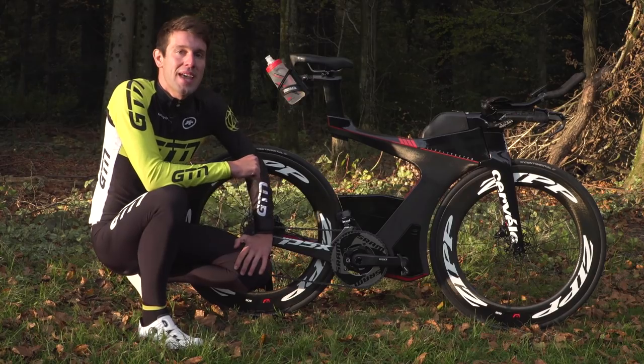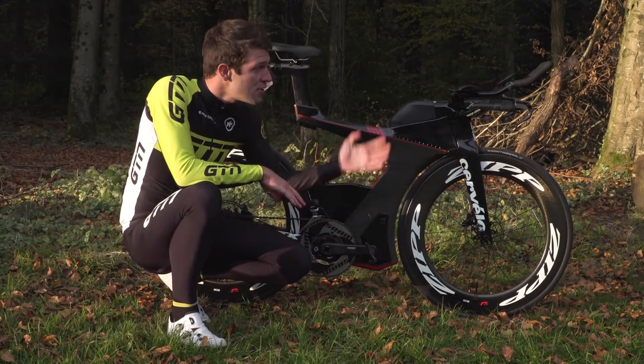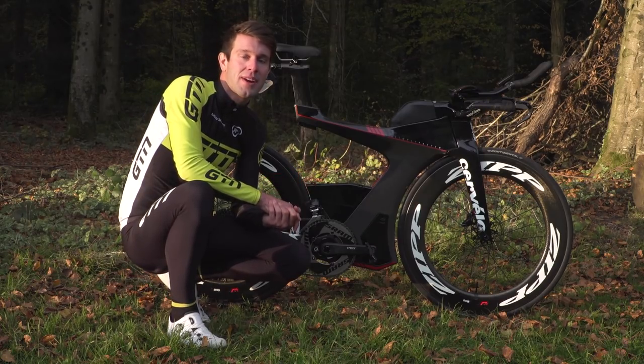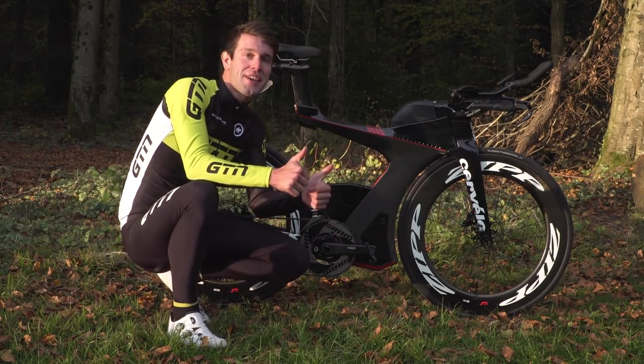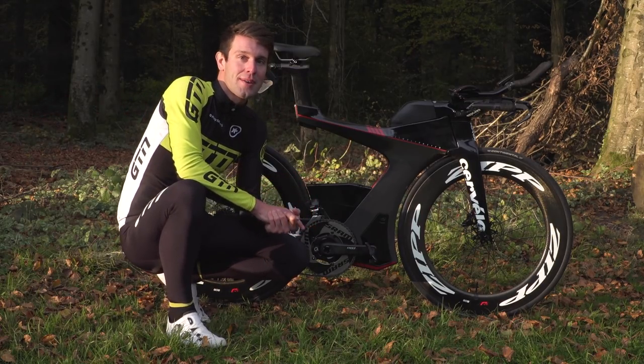So there we go, that is my Cervelo P5X with the new SRAM HRD disc brakes. If you like this bike, give it a thumbs up, and to see more videos like this, just click on the globe to subscribe to GTN.